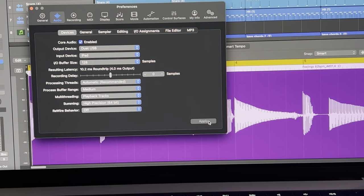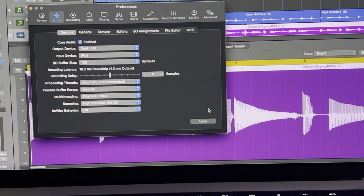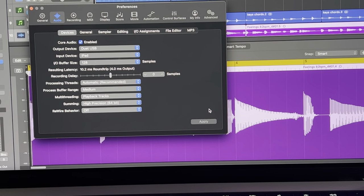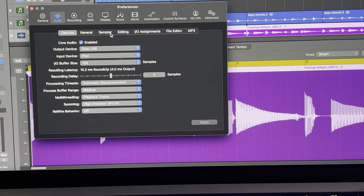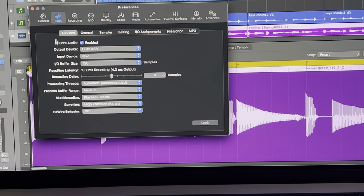Now, this is important because I didn't know this from the video I watched. If you don't have the sample rate set the same on both devices, you're going to get a crazy amount of static. I'm going to use AUM — you can use whatever app you want — just make sure you go in and change the sample rate.